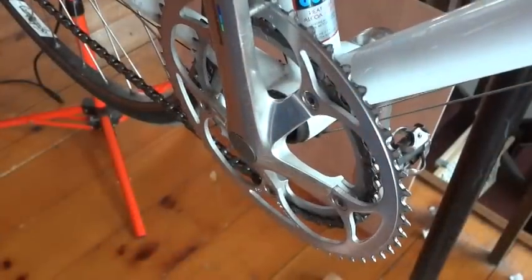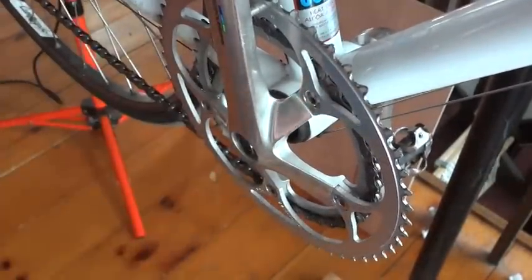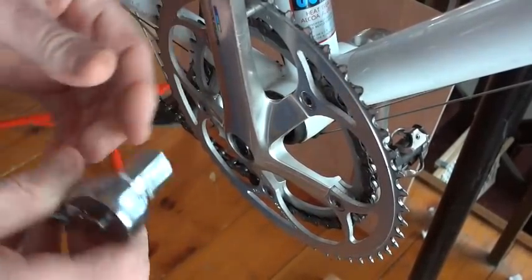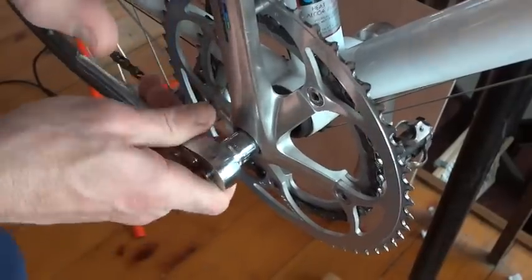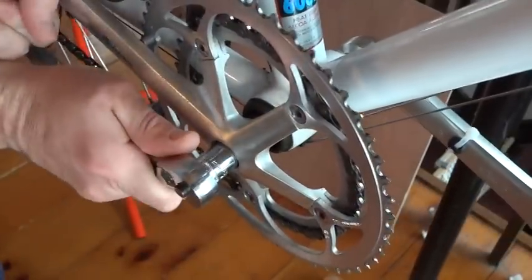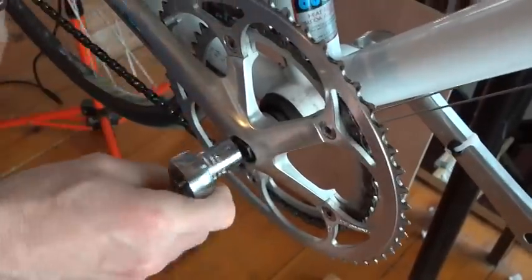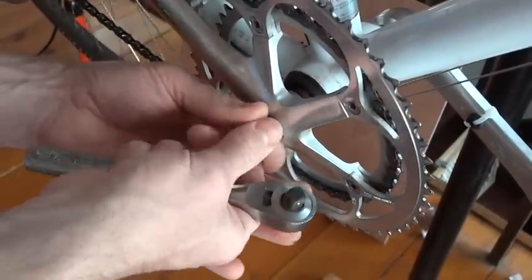You want to start off by removing the drive side crank. Pop the little dust cap off there. And with a ratchet wrench — this is a 14mm socket — depending on what type of cranks you have, the process may be a little bit different. Once you get that bolt loosened, it should come off pretty easily.